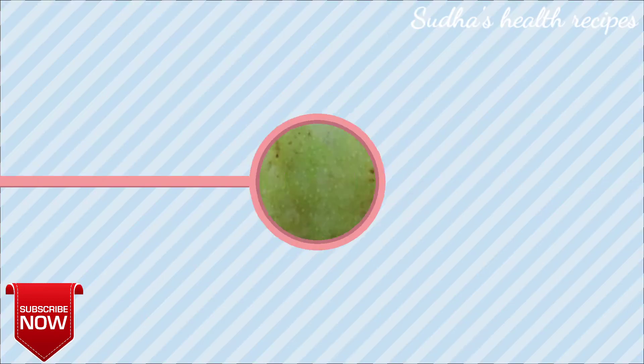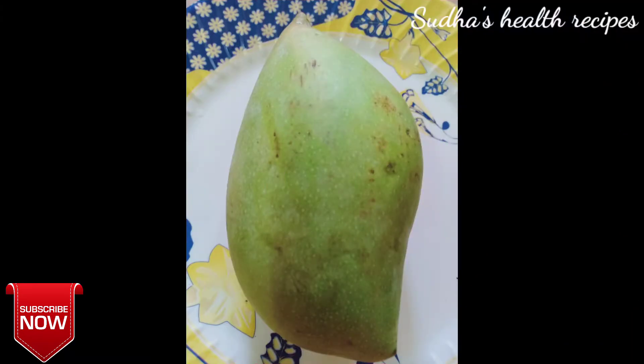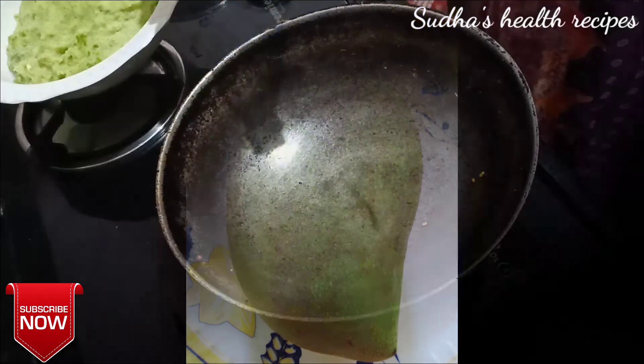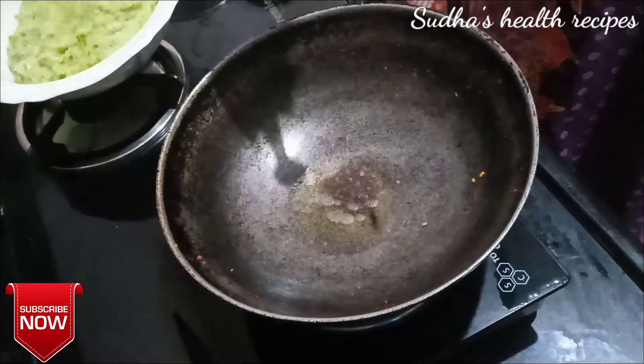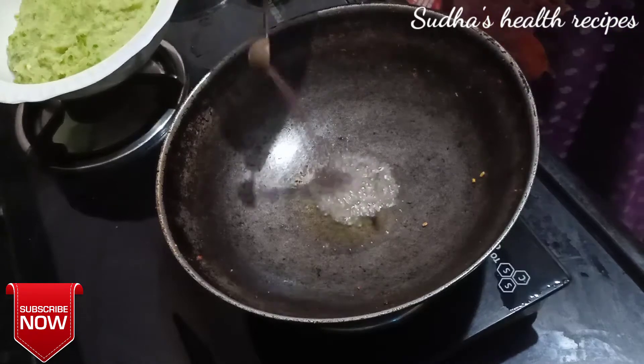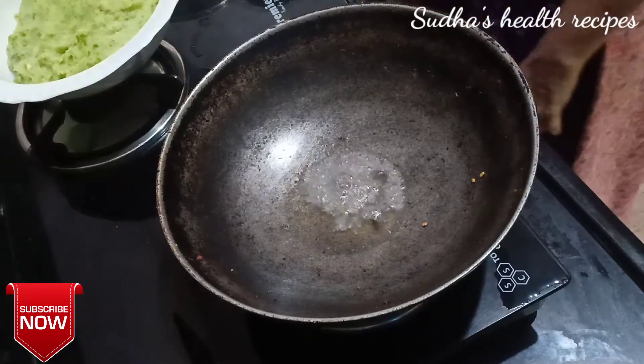If you don't have two mangoes, you'll need to prepare them. You can cook it in various ways. It's about 2 to 2 and a half spoons of the ingredients.